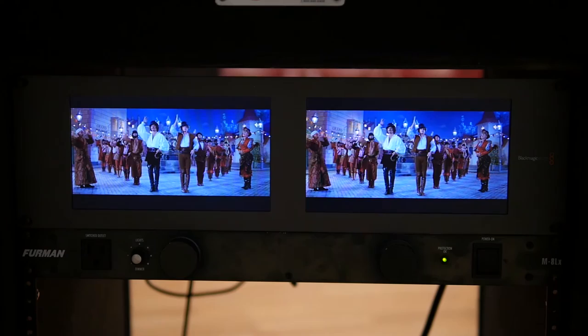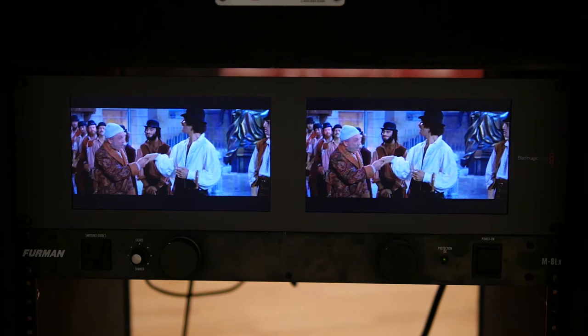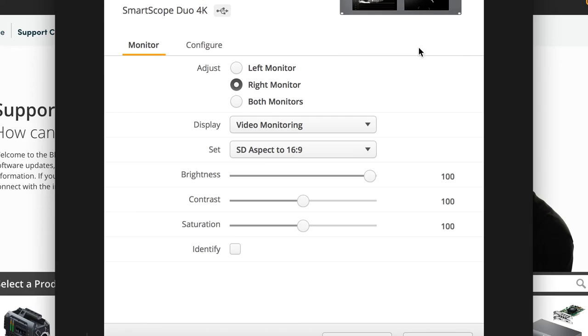I was happy to see that there was no discernible latency between the two screens. Of course it's only a tiny little cable, but still we could have had a different outcome. I'm glad that it's doing well.